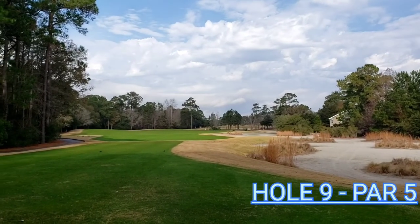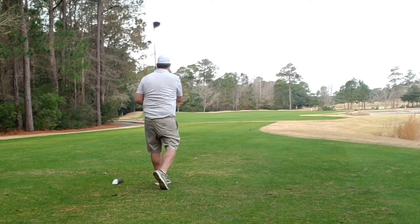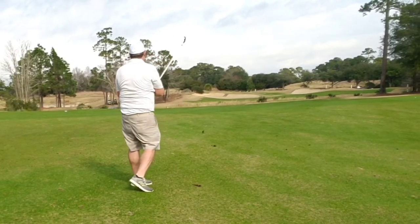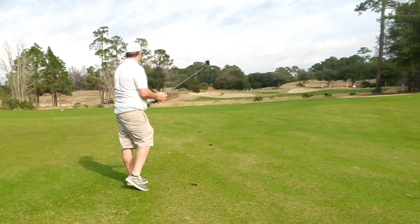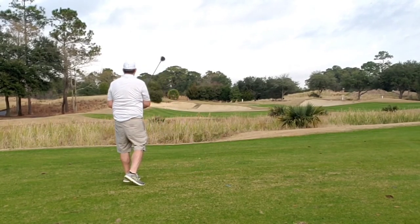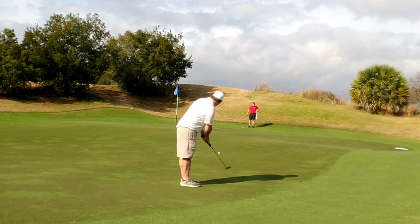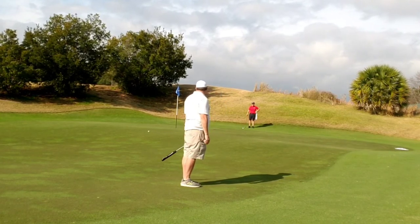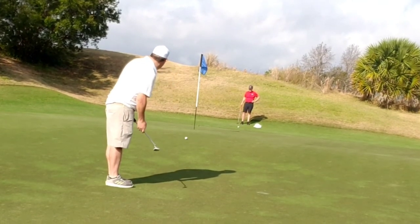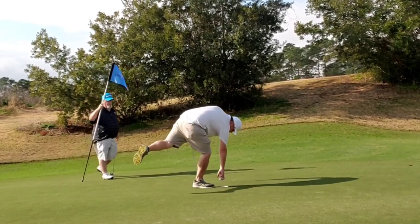Hole 9, par 5 — big finishing hole here. Just want to aim out towards that one loblolly tree out there towards the center. Lay off my standard cut, left to right. Don't get the distance I really need to go for it — there's a marshland up here that you just have to lay up to if you don't get out there far enough. I lay up well, then swing away with my 5 wood and hit a really good shot, up and over some bunkers to the left of the green. Bunkers right of the green too. Bear with a long birdie putt which just doesn't crest the hill and pulls back. Attack again with a par putt, a little more aggressive, and I almost get it up and in there. But tap-in bogey to finish. Great hole.